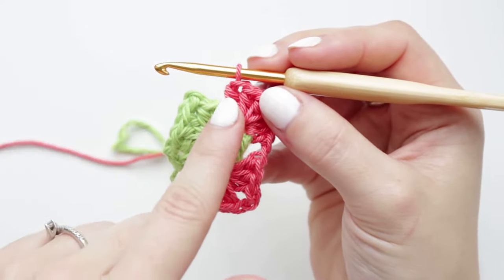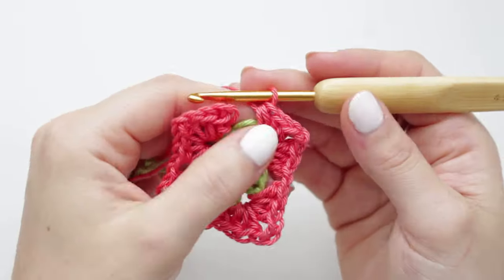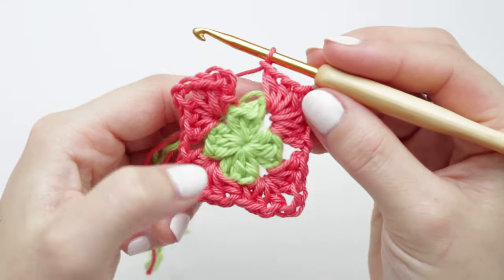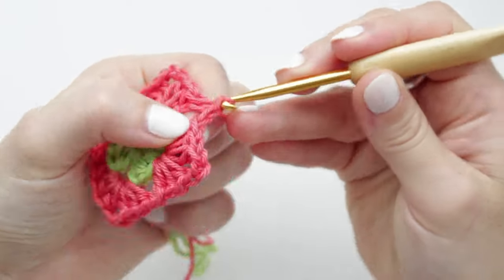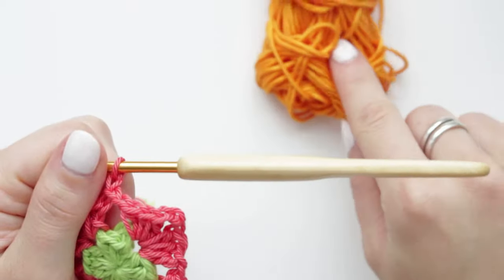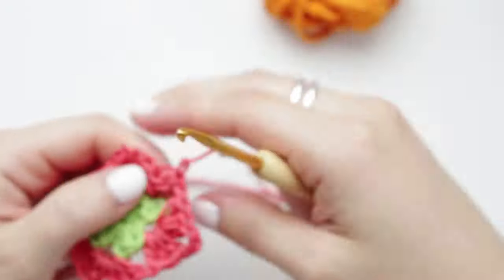When moving to the next corner, chain one and then create the next shell into the chain-two corner space — three half double crochets, chain two, three half double crochets. Repeat the same into the remaining two corners, making sure to chain one between each shell. At the end, chain one and connect to the other side with a slip stitch, chain one, and fasten off.